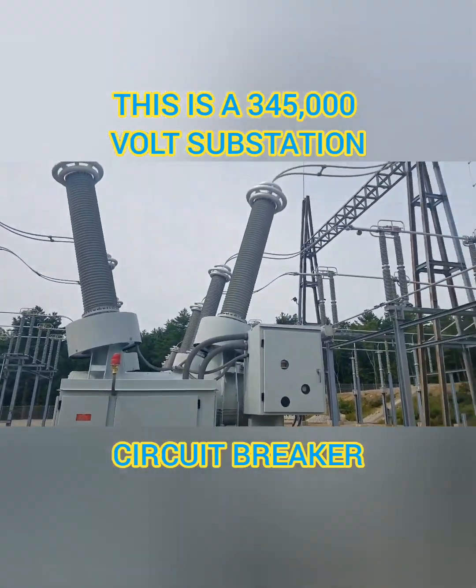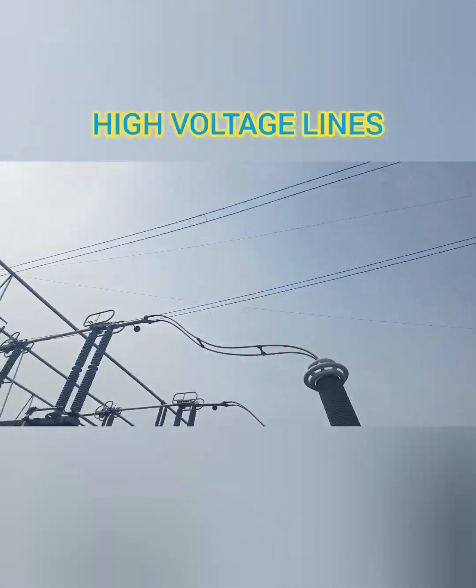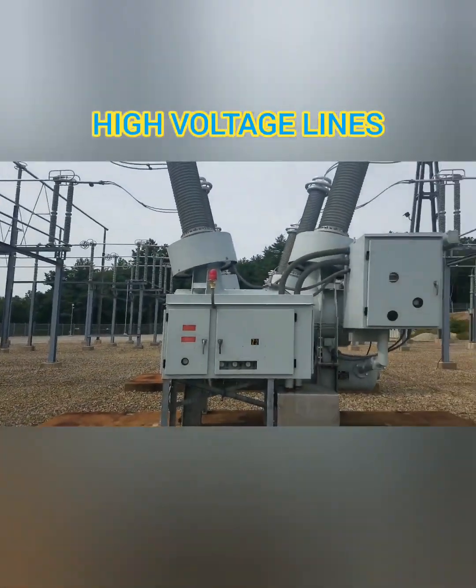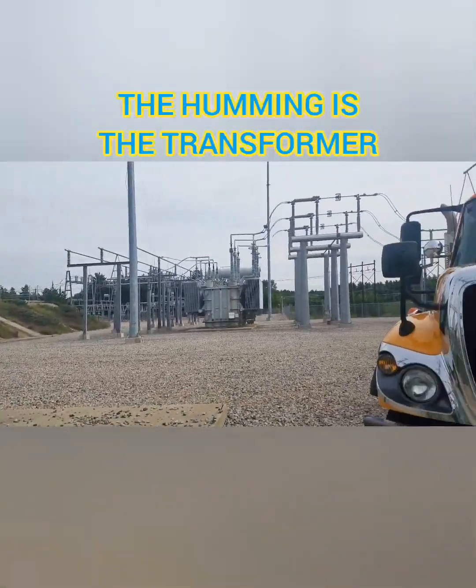This is a 345,000 volt substation. Up there are the high voltage lines all around. That's a circuit breaker. The humming that you're hearing is coming from that transformer over there.